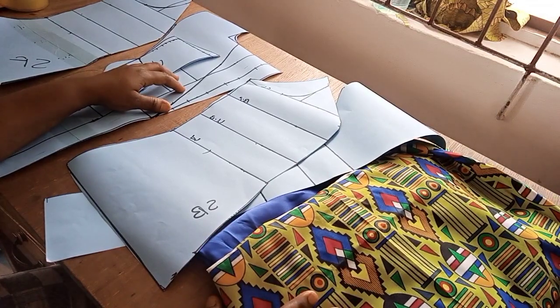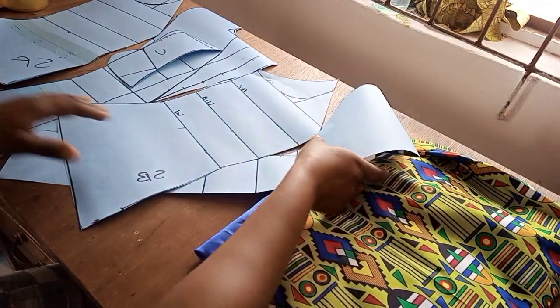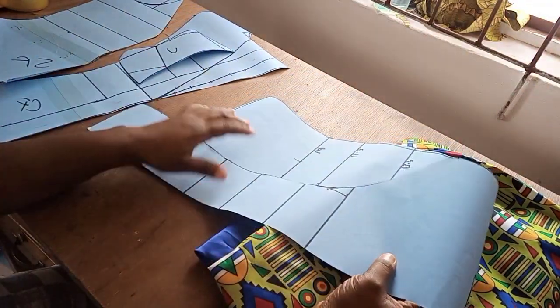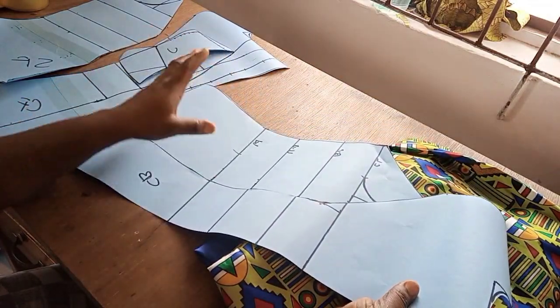Today I will be showing you how to make the lapel jacket. On the previous video I showed you how to create the patterns — super easy. I will link this up in the description box. In case you have not watched it, please go ahead and watch it. It is very, very easy for you to understand.